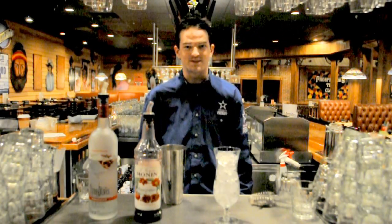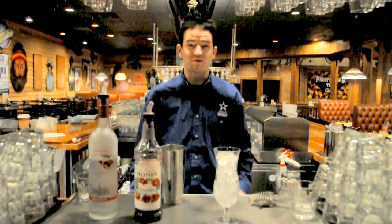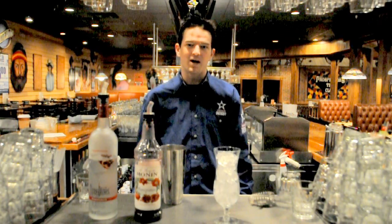Welcome to Prospectors. I'm Chris, one of your club bartenders here. Today I'm going to be showing you how to make one of our killer drink specials, the pomegranate relaxer.